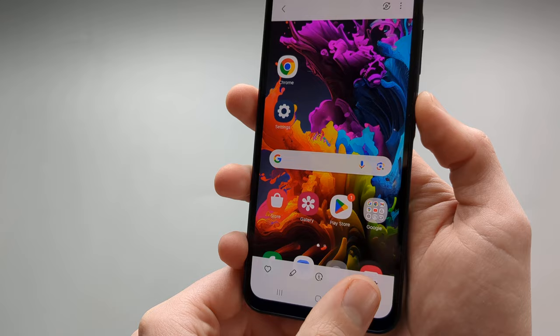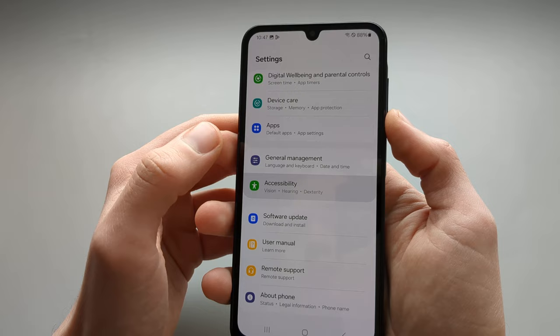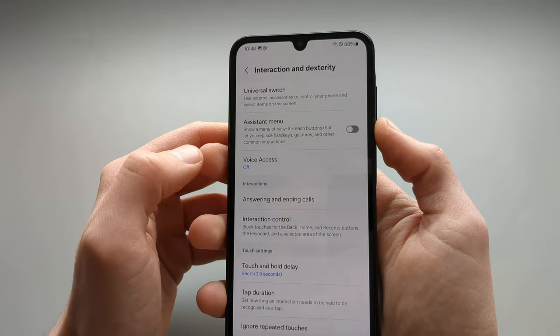The next method is by going to your Settings and finding Accessibility at the bottom of your settings. Then click Interactions and Dexterity, and click Assistant Menu.